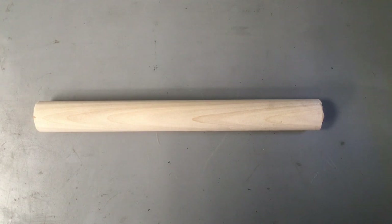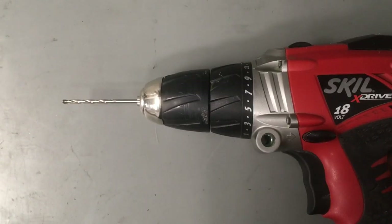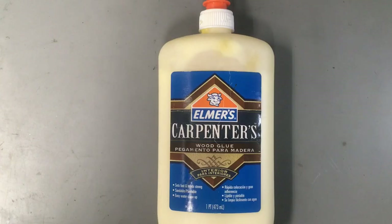To make prop dynamite you will need a one-inch diameter dowel cut to about nine inches long, some brown packing paper — you can also use construction paper if you want — a one-eighth inch drill bit, and Elmer's glue for construction and finish.